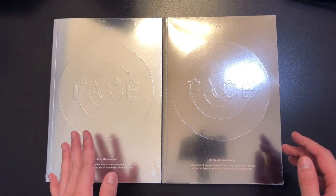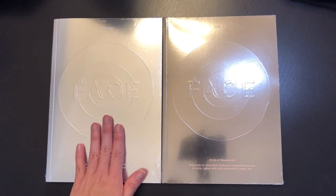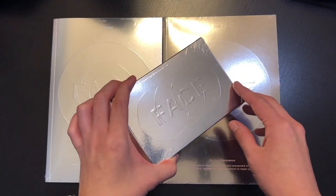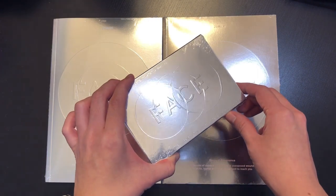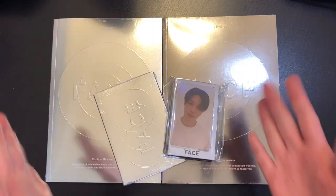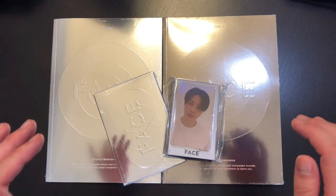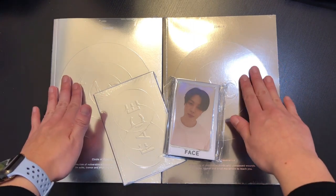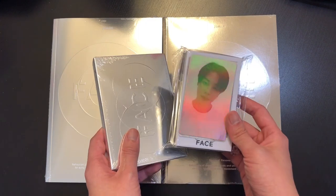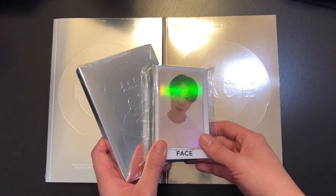I got these off of the Weverse Global Store. I got the set, which comes with two versions of the album: the Undefinable Face version and the Invisible Face version. As part of the set I also got the Weverse Albums version and a pre-order special gift. I'm going to split this into two videos — this one covers the two main albums, and a separate video will cover the Weverse album and pre-order gift. I'll link that video on screen and in the description.